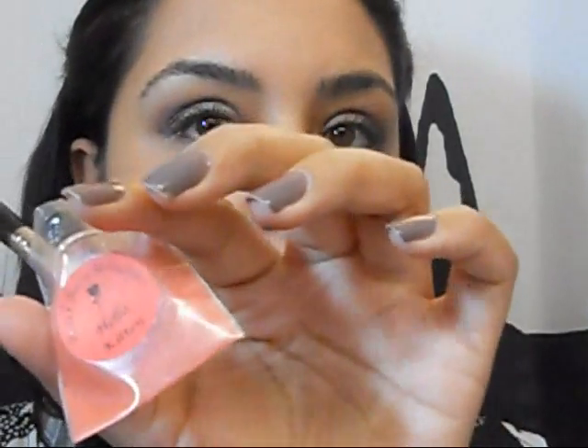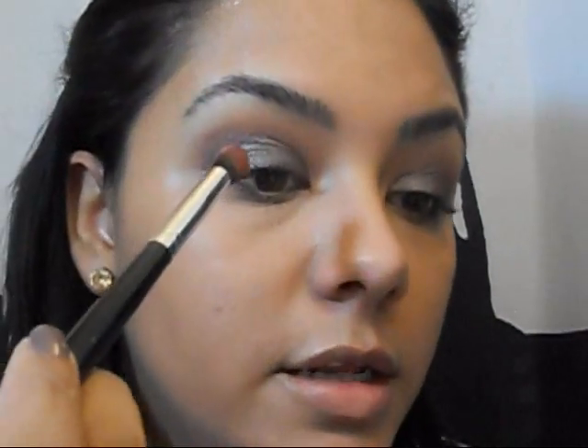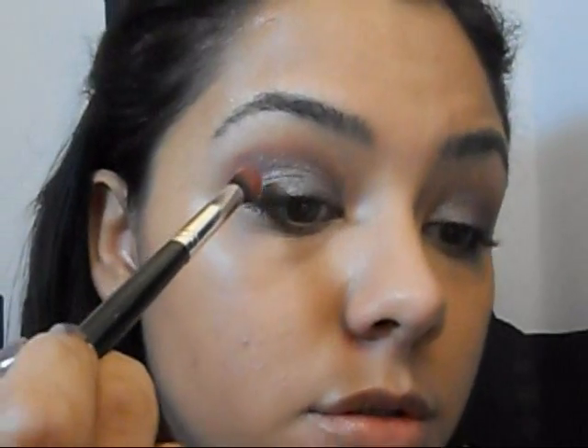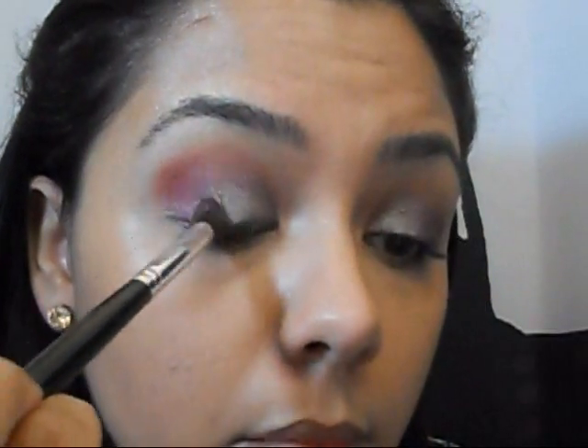I'm going to use this Revlon brush, dip it in, tap off the excess — that's a lot — and I'm actually going to dampen it with my MAC Studio Fix Plus because I want it to be even more bold. Then I'm going to put this in the outer and inner corners, just blending into the crease, and just a little bit in the inner corner.